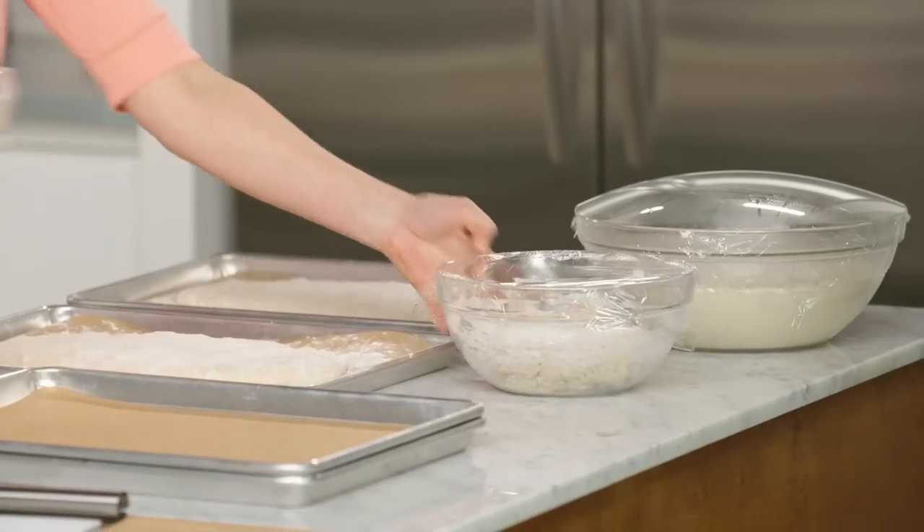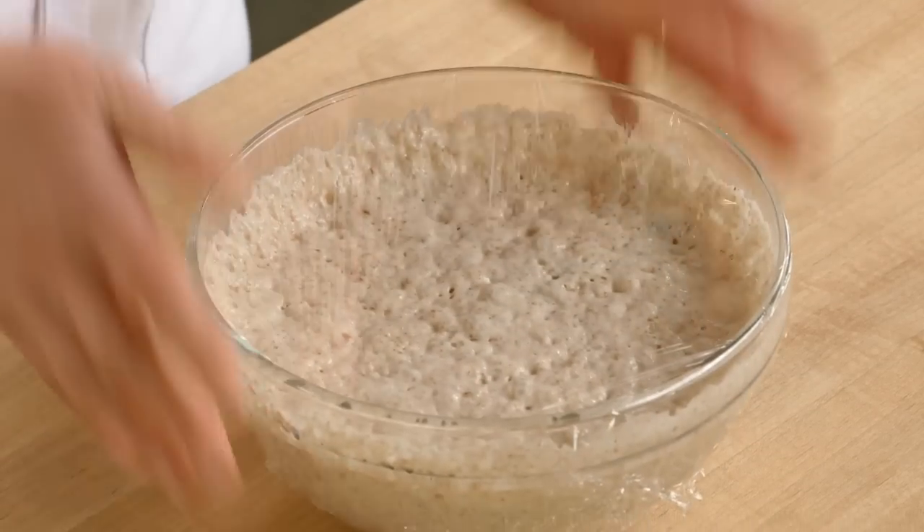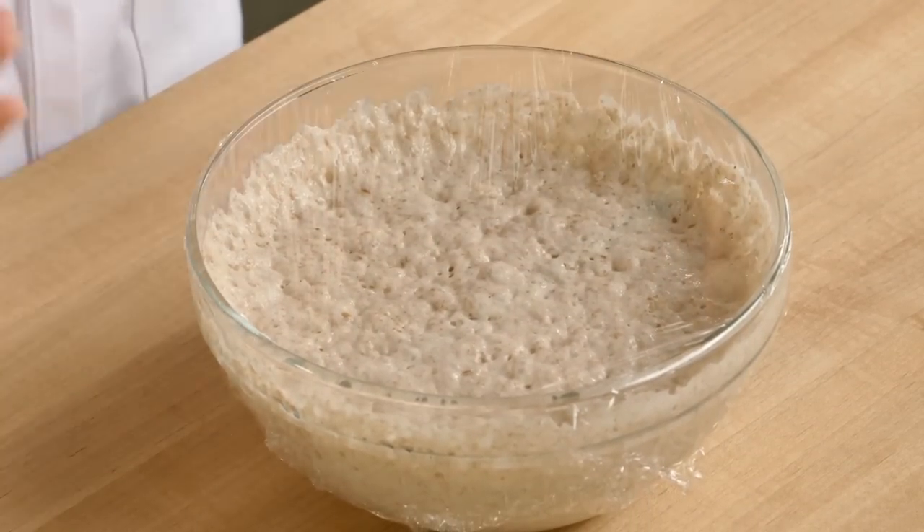And look how it transforms. After half a day, it really bubbles up and comes to life — it's really kind of soft and spongy.